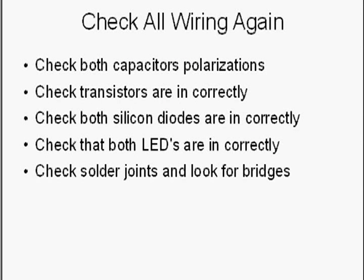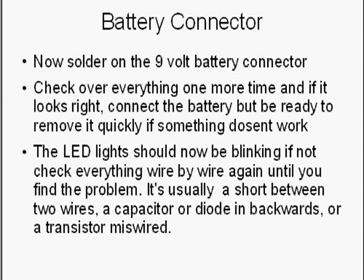Before you operate it, go through this checklist: check both capacitors are installed correctly since they are polarized; check both transistors are soldered in right with no bridges; check all diodes — the LEDs and silicon diodes — are oriented correctly; and look again for solder bridges and bad solder joints. Then solder on the 9-volt battery connector and you're ready to test. Check everything one more time before connecting the battery, and be ready to disconnect it quickly if something seems wrong — that helps prevent burning out parts.